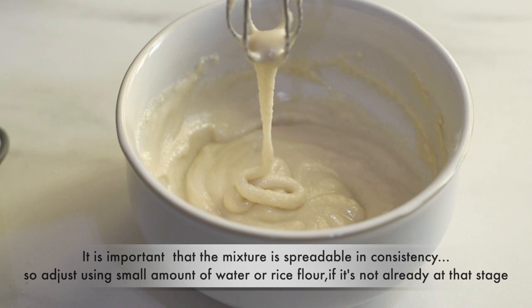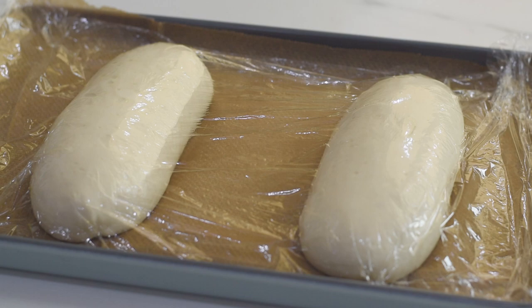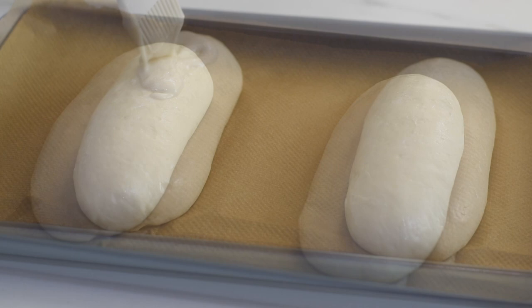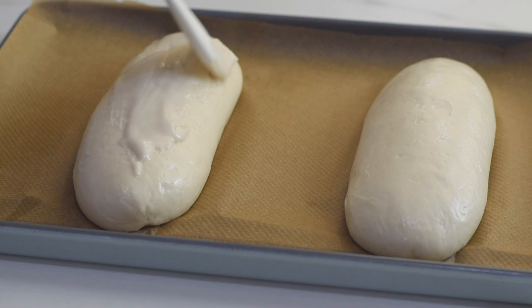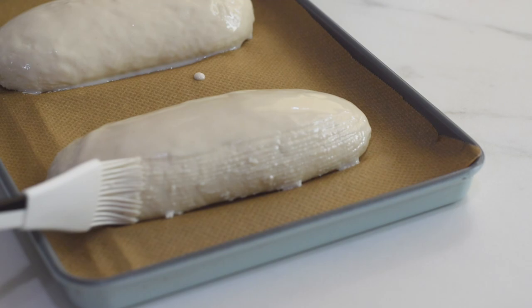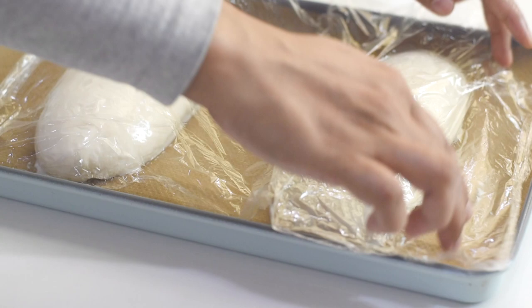The rice paste is prepared — let's keep it aside. Now it's been 20 minutes since our loaves started proofing, so let's brush the tops of the loaves with the rice paste. Then cover them again and let them finish proofing. After 70 minutes they have risen well and are ready to go into the oven.